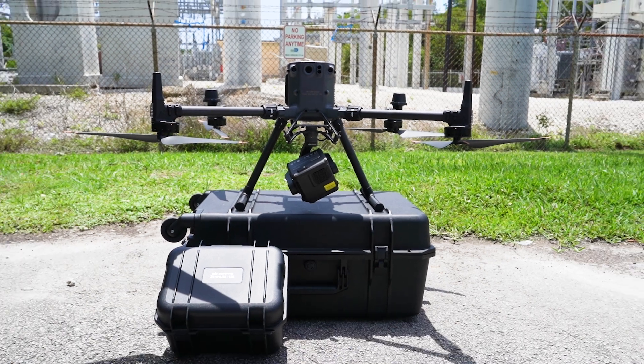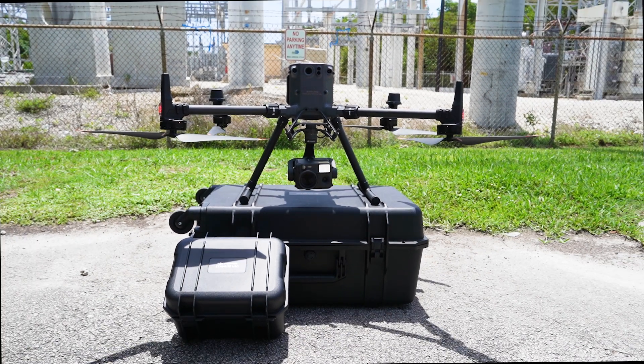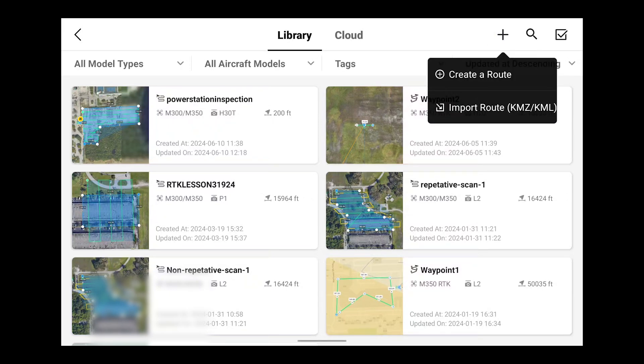Let's get our DJI Matrice M350 RTK powered up and let the Zenmuse H30 do its calibration. Next on our remote we're going to build our mapping mission. In the top right, go to create a route.